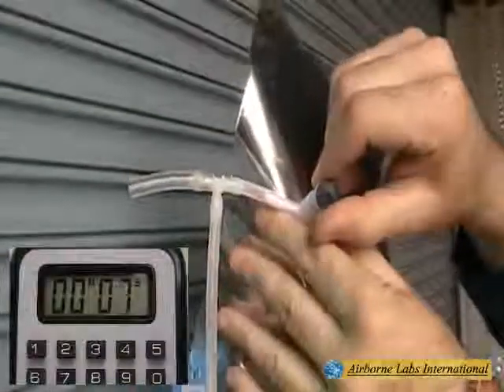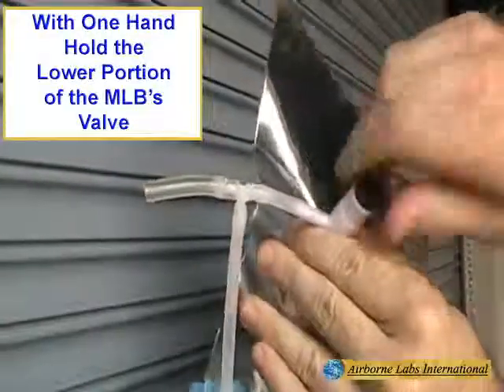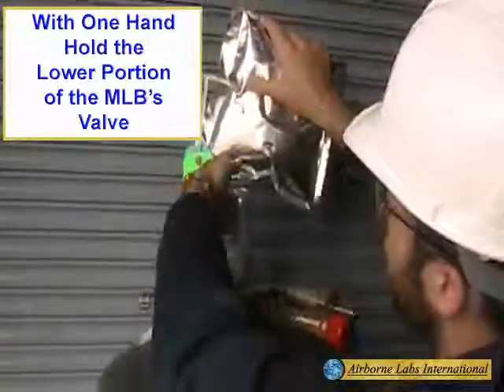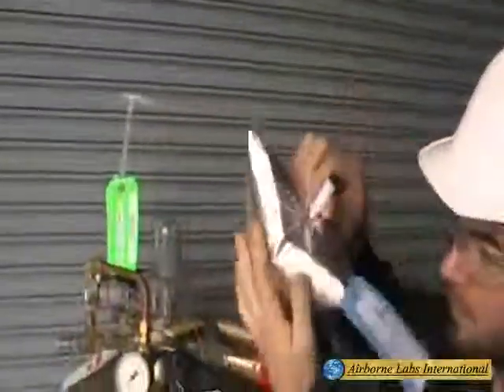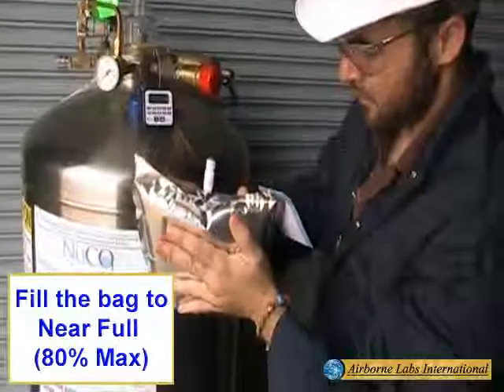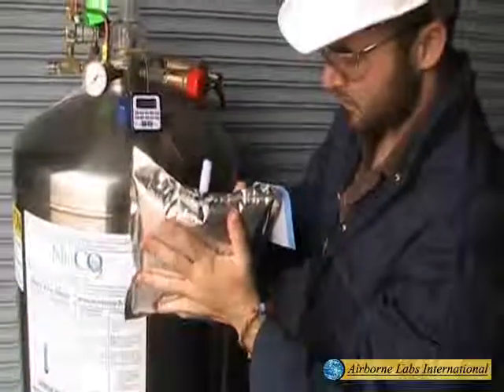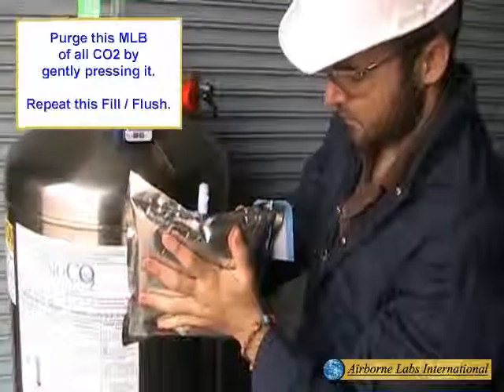Wait about 10 seconds for MLB port purging. Next, with one hand holding the lower portion of the MLB's valve, use the other hand to open the MLB's upper valve head by turning the knob about a quarter turn counterclockwise. Fill the bag to near full, approximately 80% max, then disconnect the bag from the T-Fitting. Next, purge this bag of all CO2 by gently pressing it.